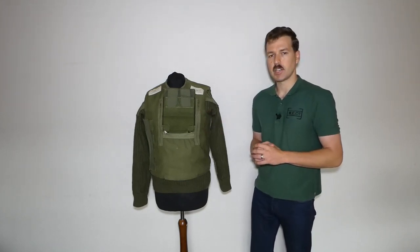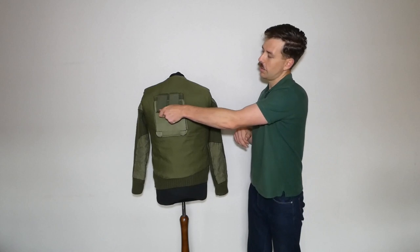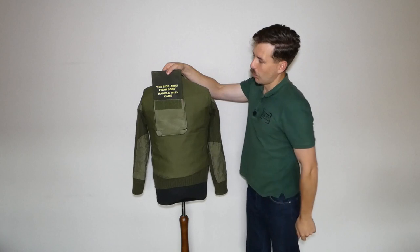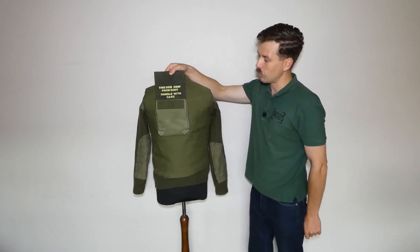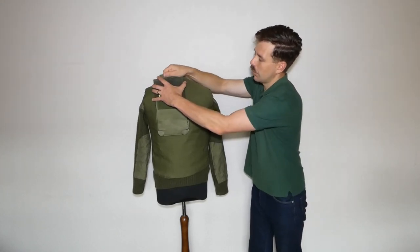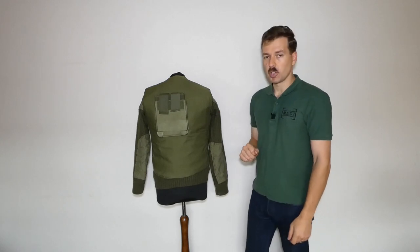Looking at the back of the mannequin, we can see the plate offset there again to protect the heart. These are removable — lift up the velcro tabs and it will just pull up out of the pocket. This side reads 'away from body — handle with care,' which is very important. The corners of these square plates were prone to damage and if damaged they do lose some of their ballistic protection. They slot into these nylon pockets and velcro tabs come down to keep them securely in place. That's the back of the body armor.